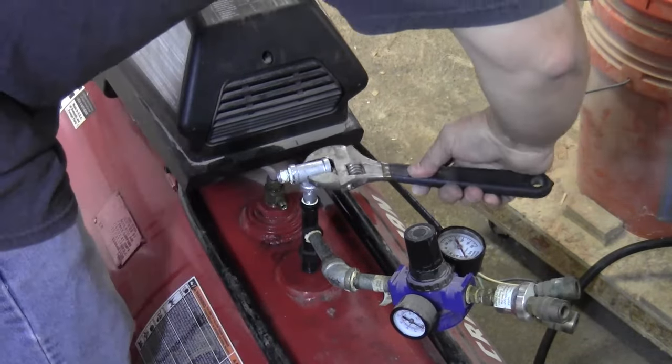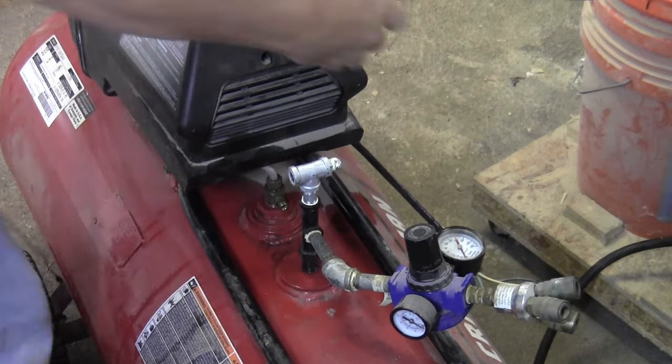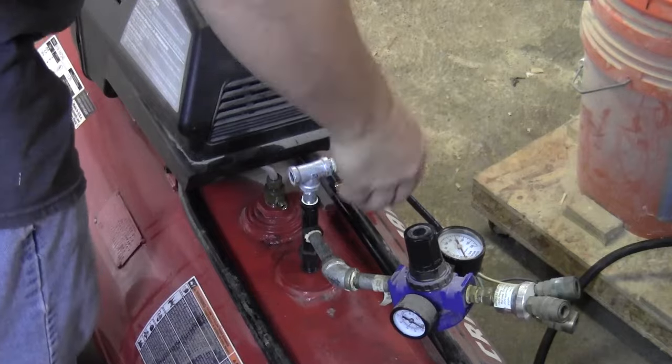Just make sure it's snug and in the proper alignment. Then I mount the pressure switch. This is the only thing holding the switch in place, but this is pretty robust pipe and it'll be fine.